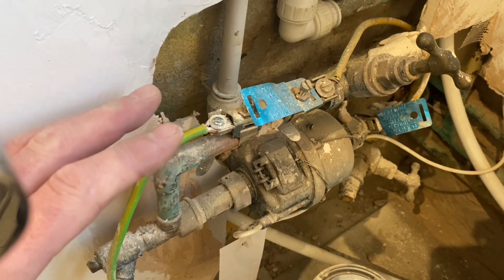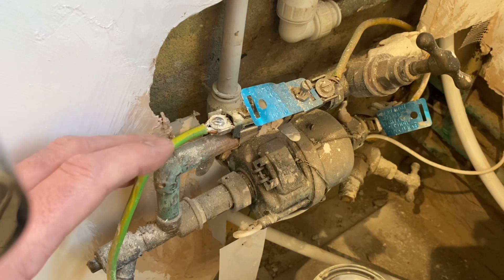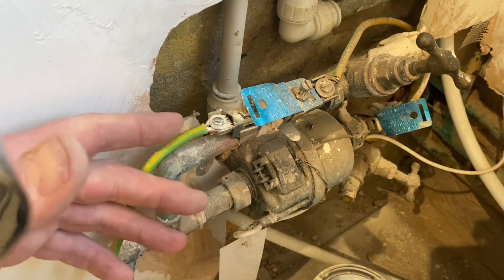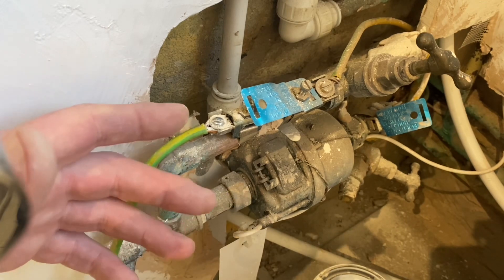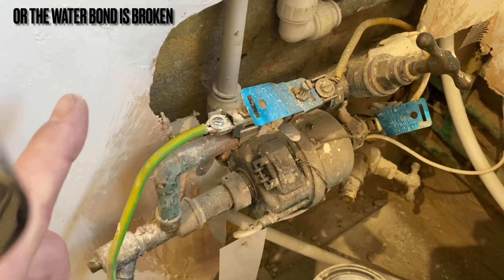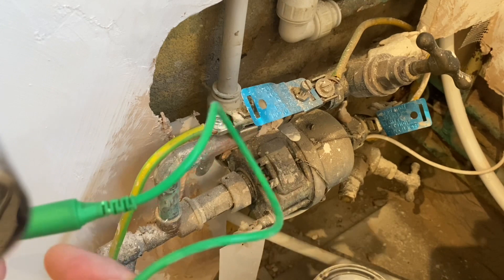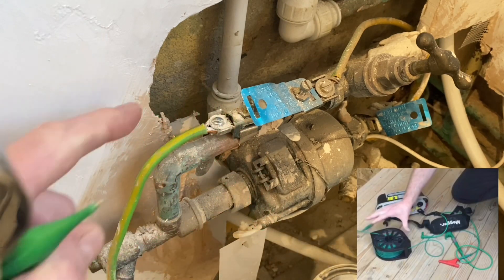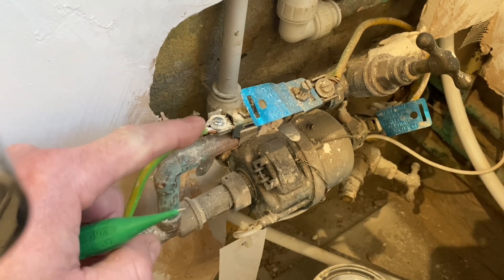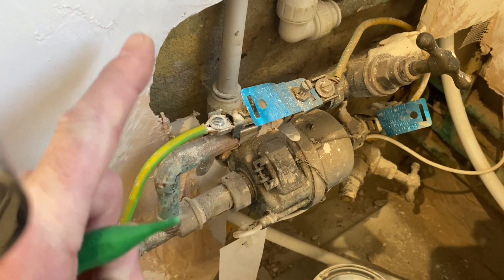This installation is a great example of how we've created a parallel earth path. It could be that I'm testing at the water, but I've disconnected the green and yellow protective bonding conductor for the gas. You would think that when testing here with the other probe at the DB, you'd expect to get no reading — but in this case you would get a reading. I'd be testing at the water, and potentially picking up the return at the gas.